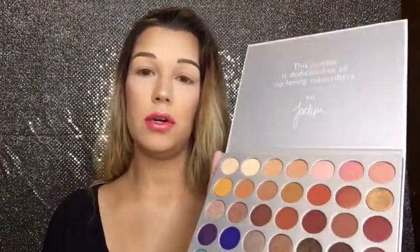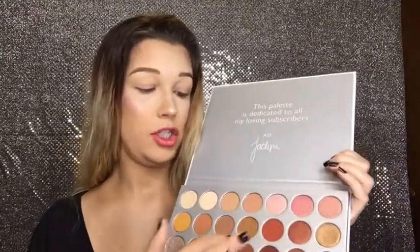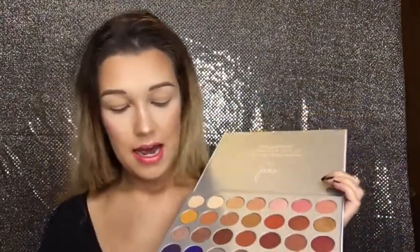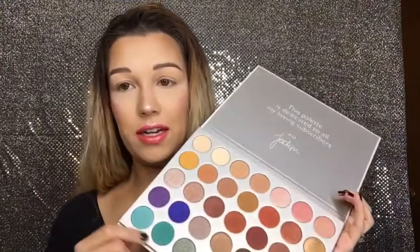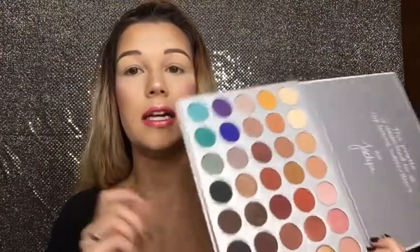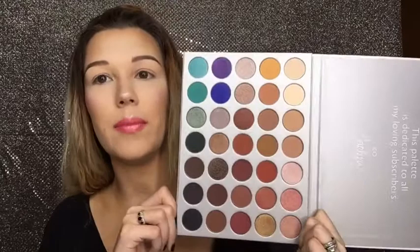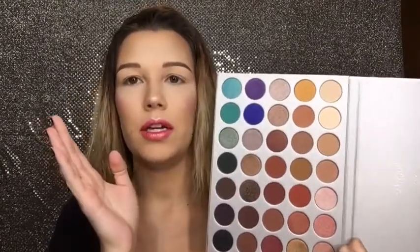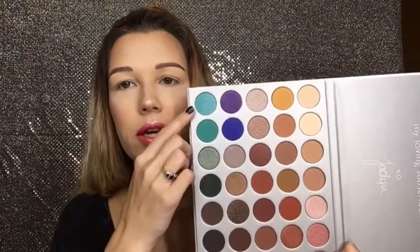I'm seeing beautiful warm tones — they're gorgeous. I see a lot of wonderful transition shades right in here, some stand-out highlights. I'm living for these down here. When I first saw the sneak peek of the palette, I was like, oh my God — not that I will ever use them that much, but they're just freaking stunning.